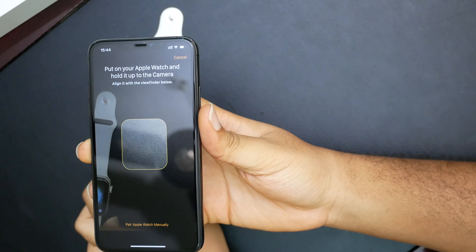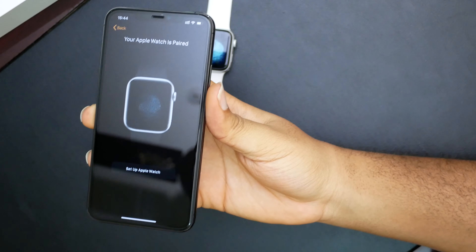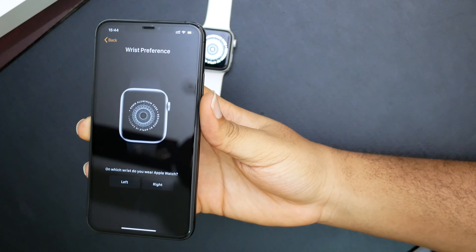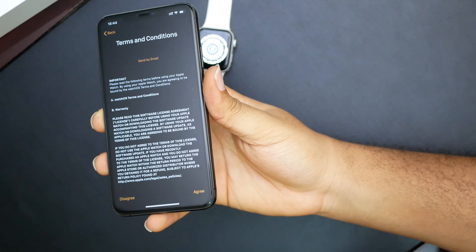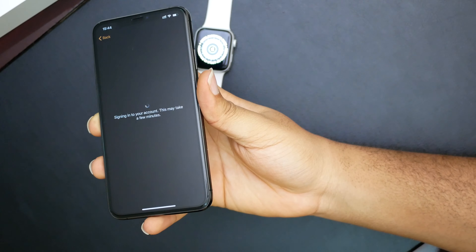Now we just have to scan the watch face. Your Apple Watch is paired. We choose to set up Apple Watch and connect. Connecting to your Apple Watch — this may take a moment. Agree, sign in to your account — this may take a few minutes.